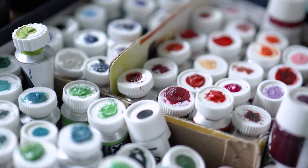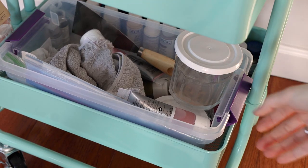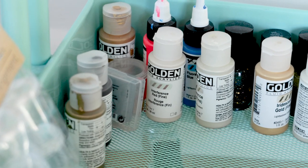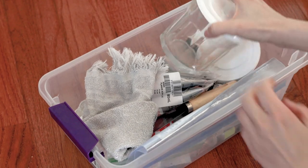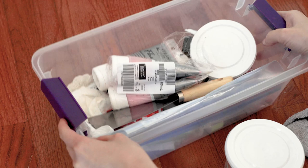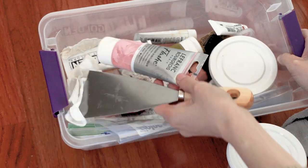On the bottom level of my caddy, I keep the items I don't use quite as often: things like metallic paints, neon paints, nail varnishes, and a Tupperware container where I keep extra jars, rags, palette knives, and all sorts of little odds and ends that I never know when I'm going to need, but it's just good to have them close by.